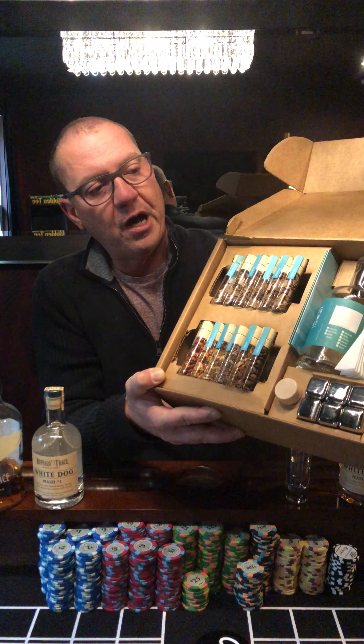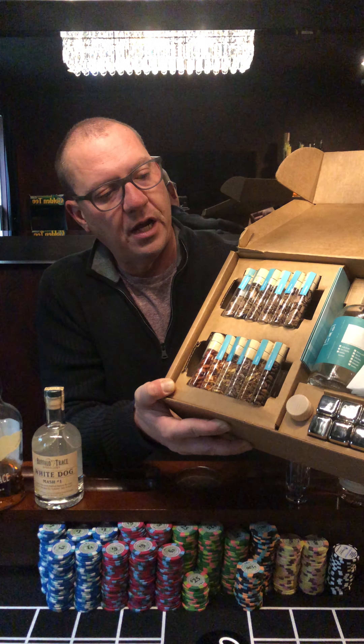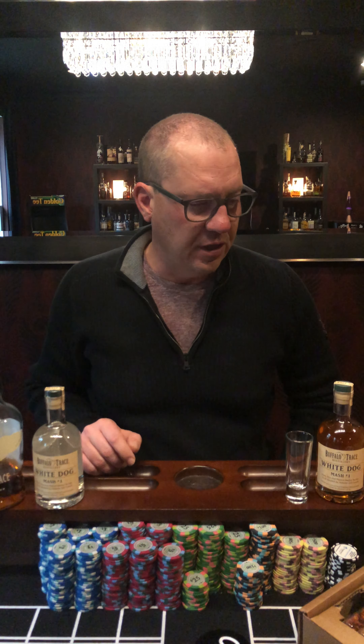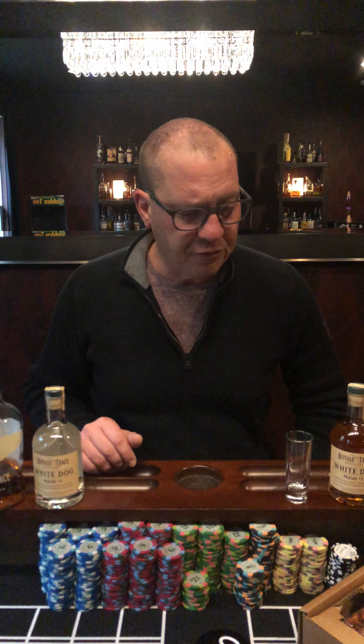It comes with an incredible assortment of stuff. There are wood flavor chips up at the top and botanical flavors at the bottom. There are also two bottles you can use, strainer cloths, metal ice cubes, and cork tops for the bottles. But what it lacks is instructions — it just says you could do this or do that or whatever you want.